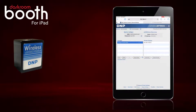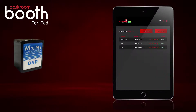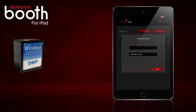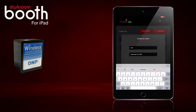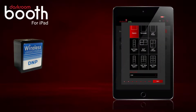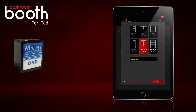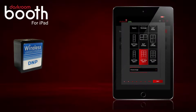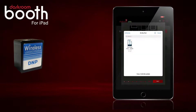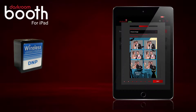Now we are going to set up a new event in Darkroom Booth for iPad using a brand new option. Click Create Event, give it a name, click Next. Scroll down and select our 4x6 strip type 2. We have two new options for strips that we will print using this printer setup. We are going to click Choose Image — I have an overlay saved to my files. Click Next.